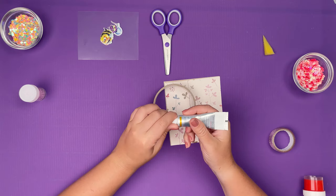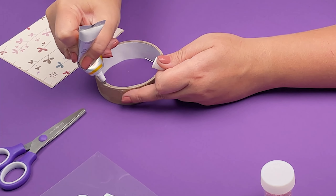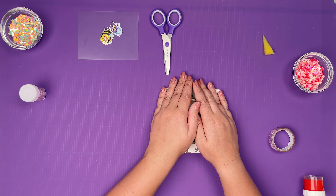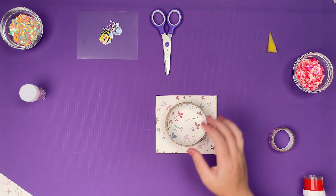Glue one side of the adhesive tape on colored cardboard. Cut off the excess!